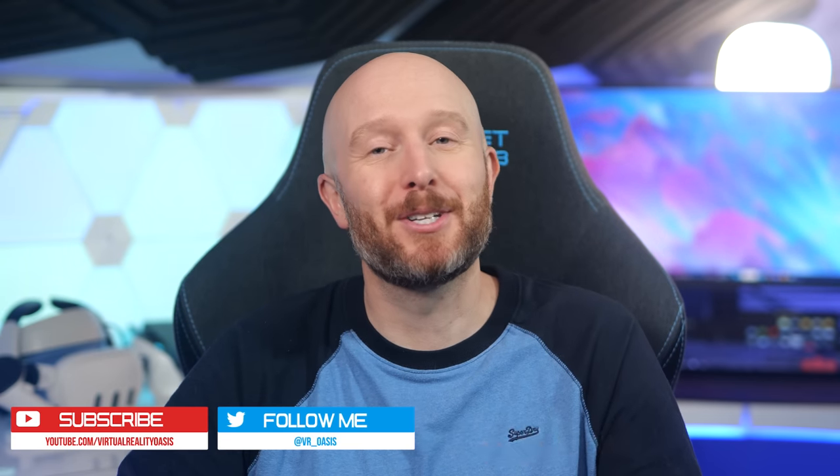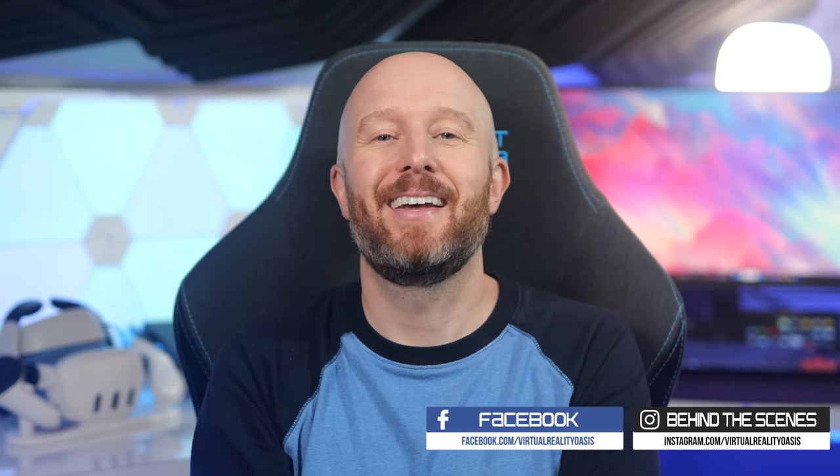Another way to support the channel is to leave a like on this video if you enjoyed it. Make sure you subscribe for all my future Quest 3 content, and as always I'll see you on the next one. Cheers!